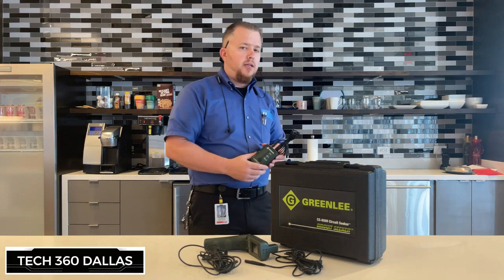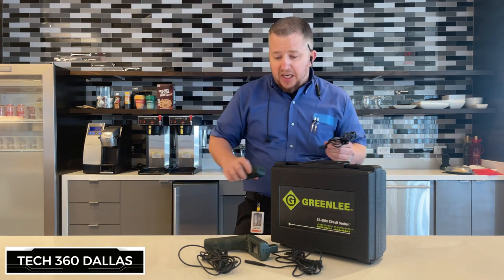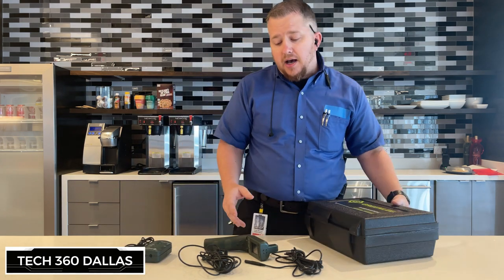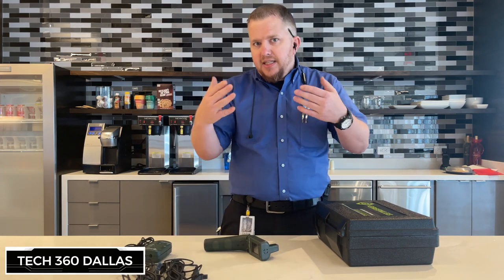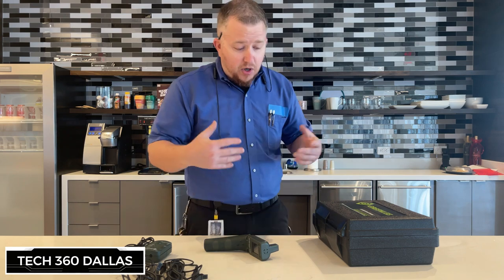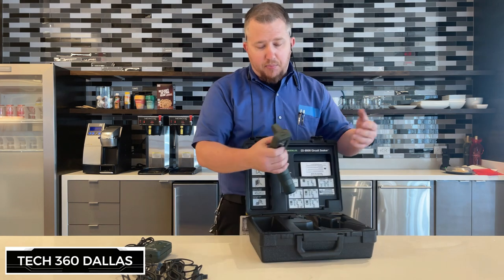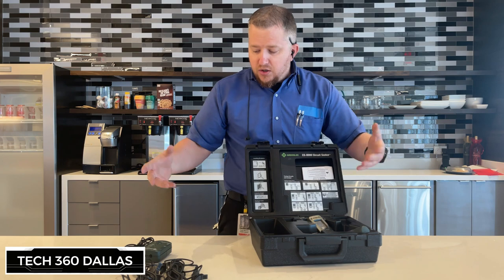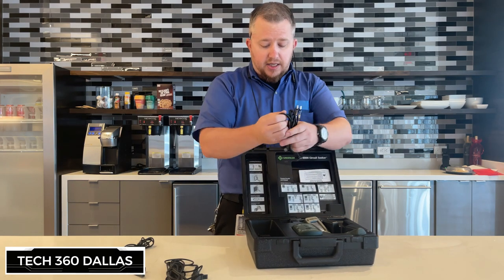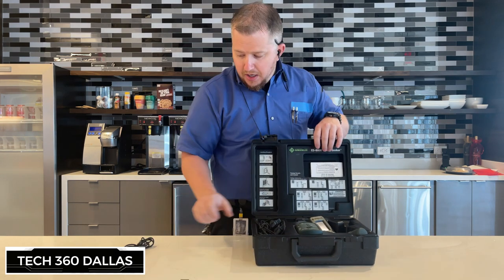That is the Greenlee CS8000 Circuit Seeker — just a quick rundown of how this thing works. We got it probably about a year ago and so far I love it. It did take me a little bit to figure out just because I like to see things done visually, and there weren't a lot of videos online about how to use it — that was my problem and I wanted to make this video for you guys. We bought this thing about a year ago to find plugs that weren't labeled, and it's been a massive, big-time time-saver.